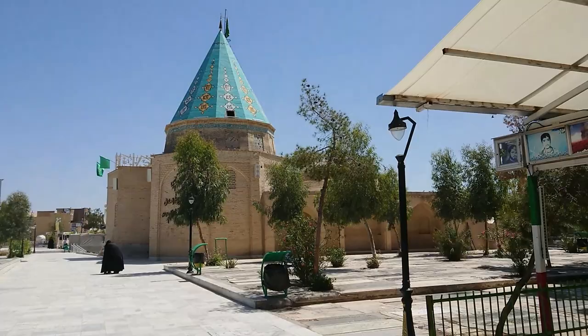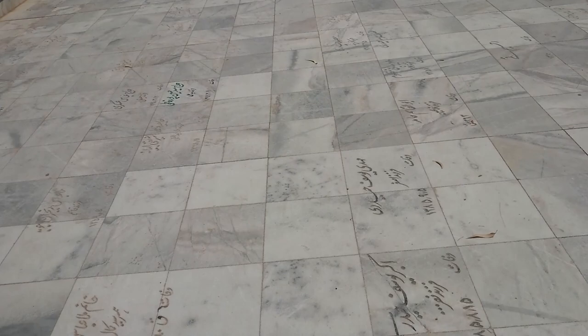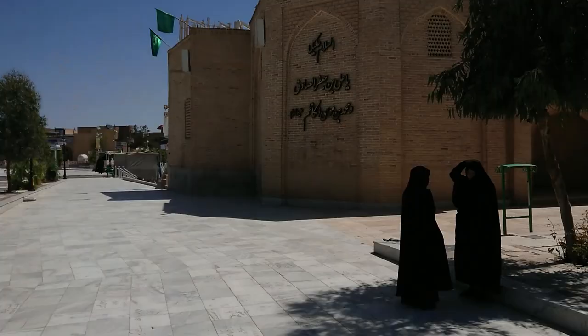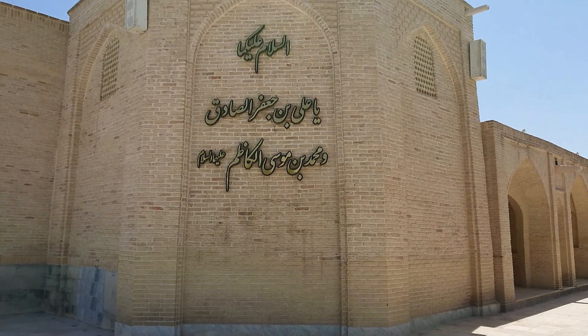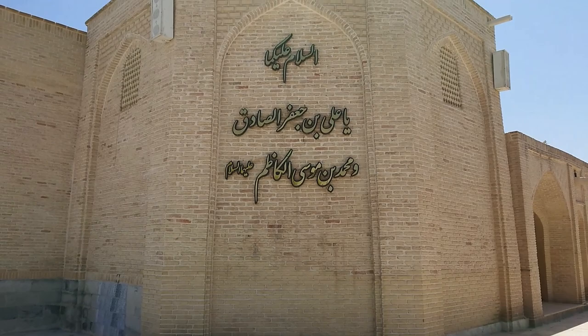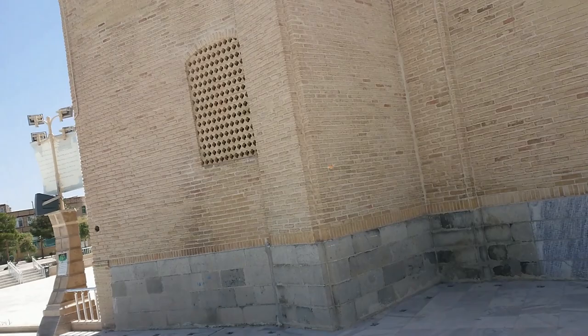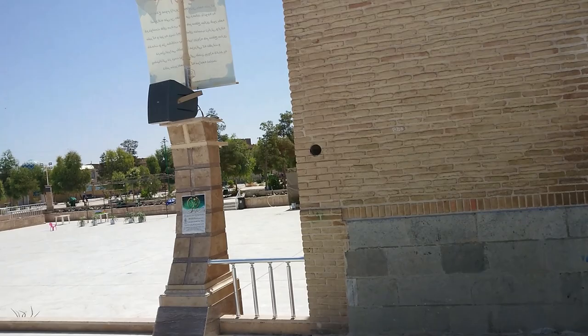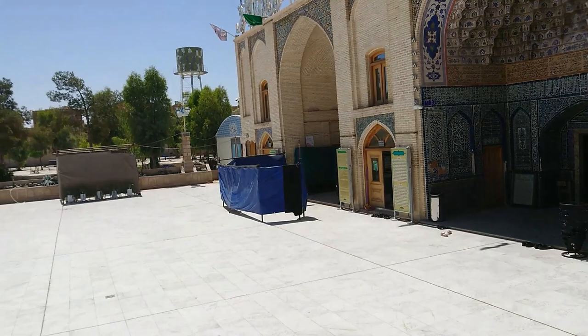Here in Gulzar Shuhada, where the martyrs are buried, adjacent to it there are other graves. The holy shrine here is of Imam Zada Ali ibn Ja'far al-Sadiq, alayhi salam, and also along with him is Muhammad ibn Musa al-Kadhim, salam allahi alayhi. The foundations of this particular shrine were built in the eighth century after Hijra — beautiful old-fashioned architecture.